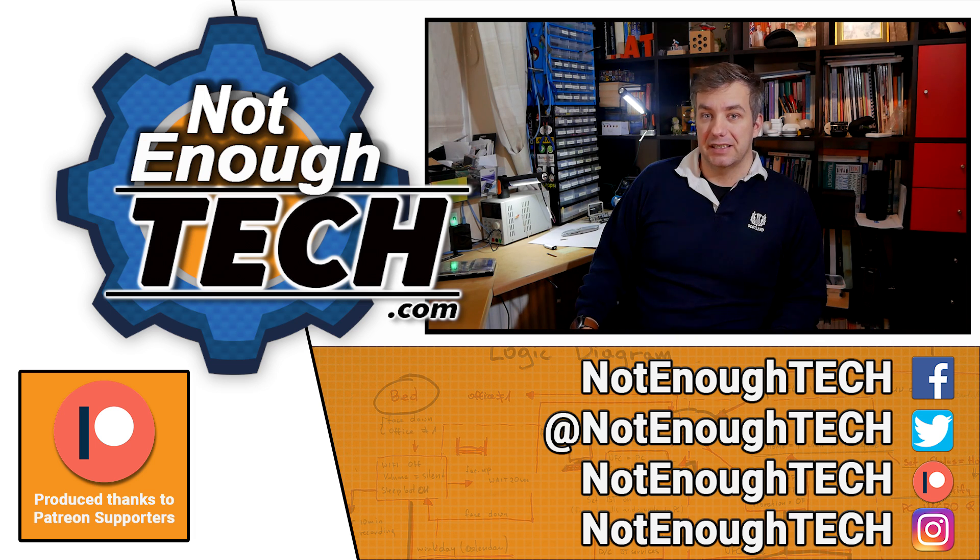Thanks so much for watching, and as usual I'll see you in the next video. Take care, bye!